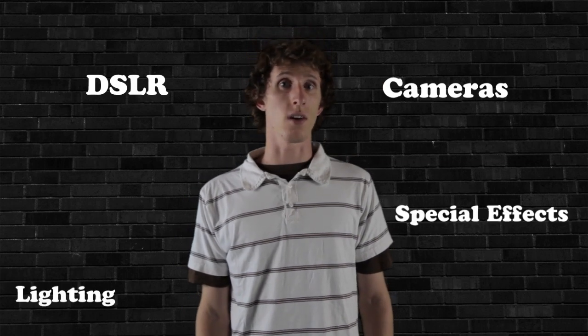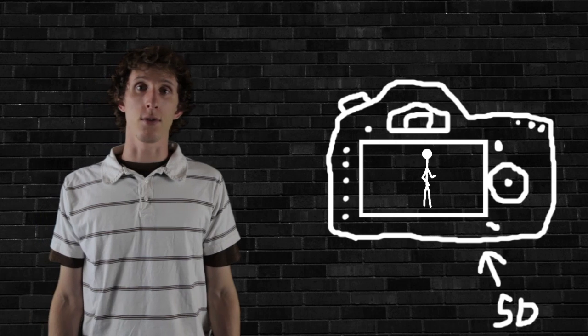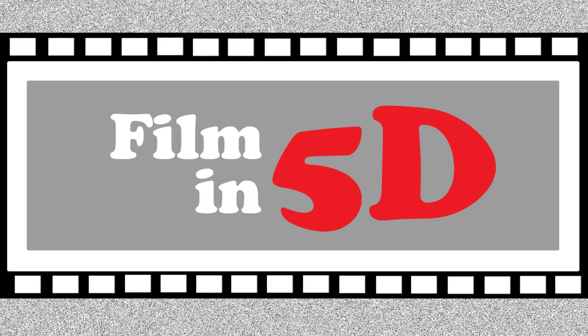On the show we'll be covering everything DSLR video has to offer, as well as all of the bases from pre to post production. This show will also be featuring an array of short films and skits, all shot in the Canon 5D. So get your glasses on, because this is Film in 5D.